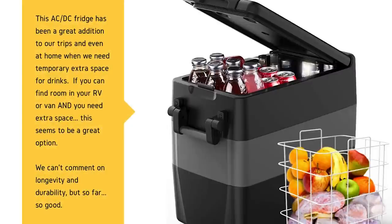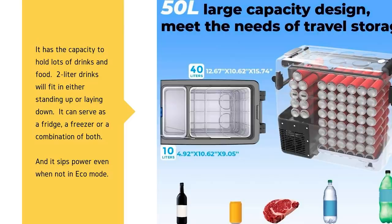The F40C4TMP car freezer refrigerator, 53 quart, 50 liter portable refrigerator has been a really good addition to our trips. This thing has come in handy at home too when we needed extra space for drinks. If you can find room in your RV or van and you need extra space, then this seems to be a great option. Lynn and I haven't had it very long so we can't comment on the longevity or durability, but so far I can't imagine going on a trip without it. Links to purchase this refrigerator and a discount code are in the description below.